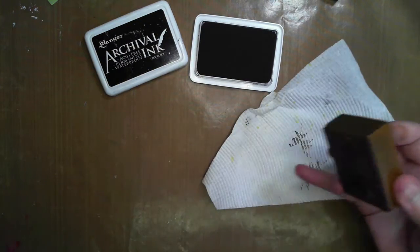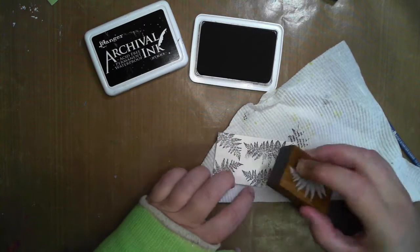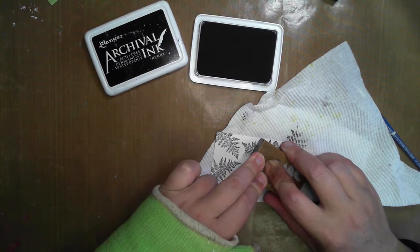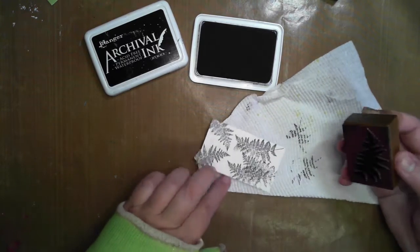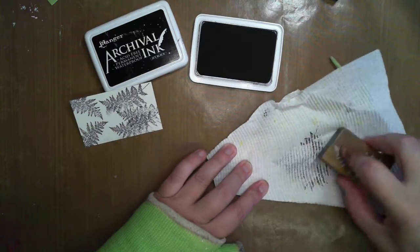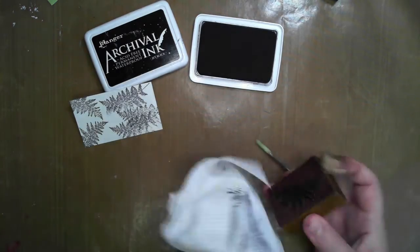One thing I will start using a little bit more this year is all of my stamps. I'm not quite sure how many I've got but it might be a few, so just wiping that off.